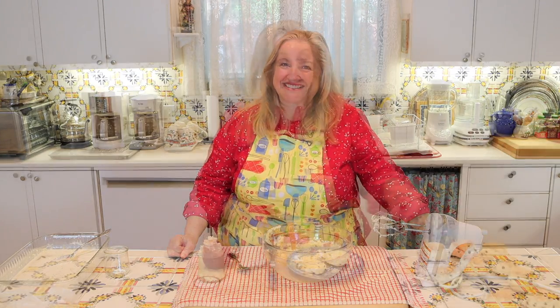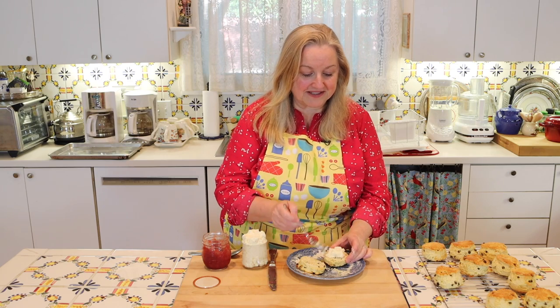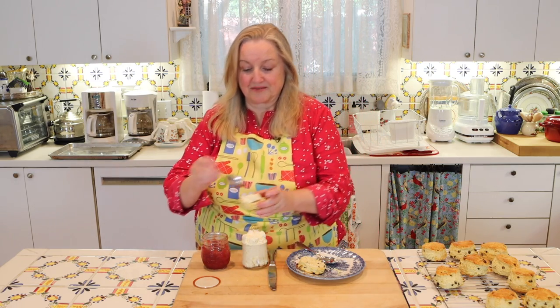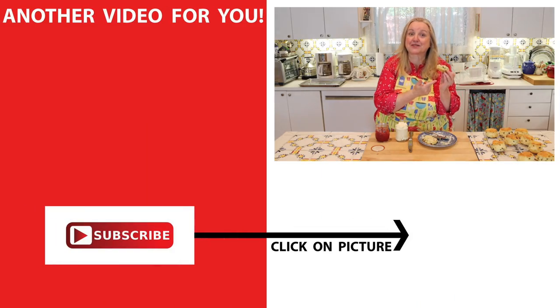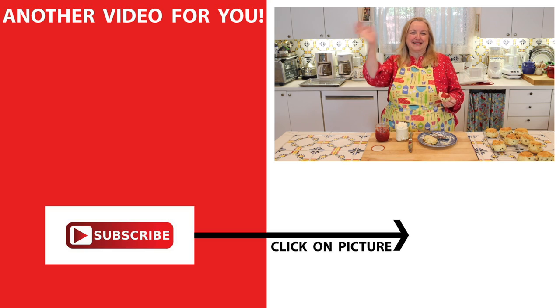Now we have to try it on a scone. I had to go bake the scones, but I'm back now. Let's take some of that magnificent clotted cream and top our scone, and put a little homemade jam on it as well. Oh, that's delicious! That clotted cream is so rich and glorious — you've got to try this. And if you want to learn how to make the scones, be sure to click on this video over here, and I'll see you over there in my Texas Hill Country kitchen. Love and God bless.